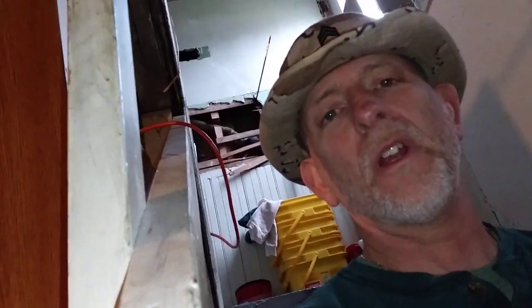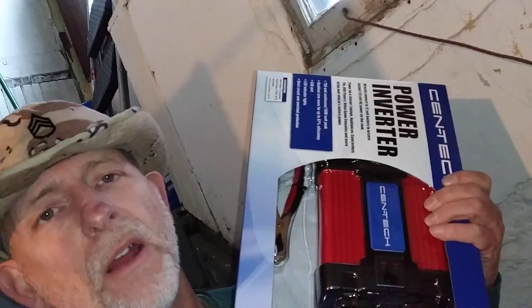Welcome to DIY Solar Homestead. I got an inverter. The last one I have — the fan keeps running non-stop. It's very annoying. It uses up all my energy.